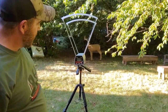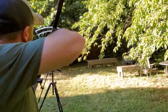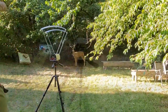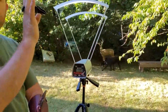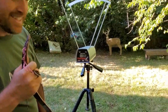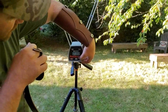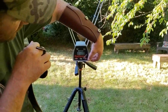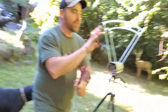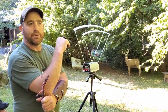Now we're going to change the string to number two. This is the second string — these are 750 grain arrows out of this bow. This little bow is shooting those 750 grain arrows — that's a big arrow for this bow. The high was 135, the low was 132, and the average was 134. My next arrows, I'm going to put a 150 grain field point on, and that'll be a 600 grain arrow.